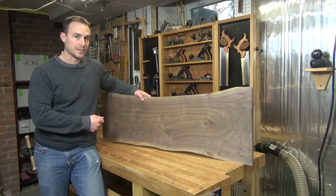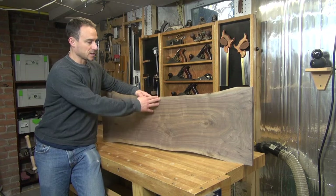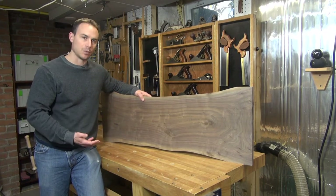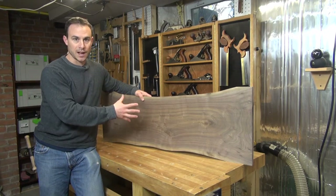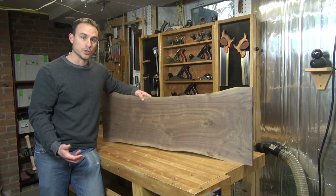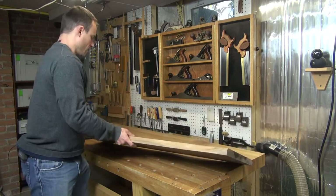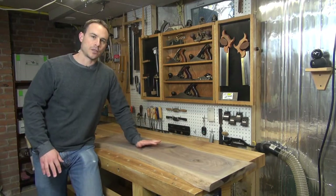Hi and welcome back to my shop. In the last episode I finished thicknessing and dimensioning my live edge walnut top for my hall table project. Now that I know the essential dimensions of the top I can shift my attention over to designing and building the carcass. All I have to do is flip my board over and I see the exact canvas that I have to work with.